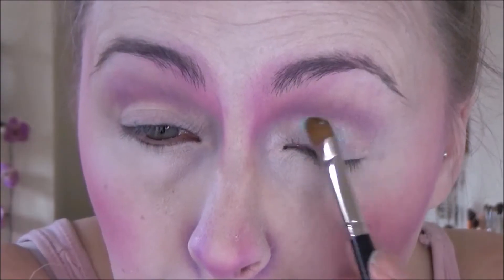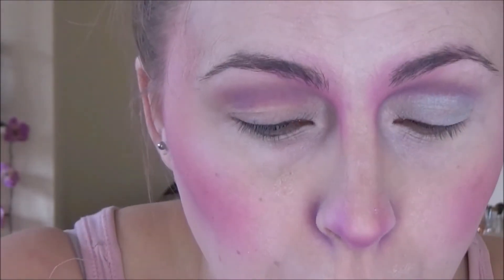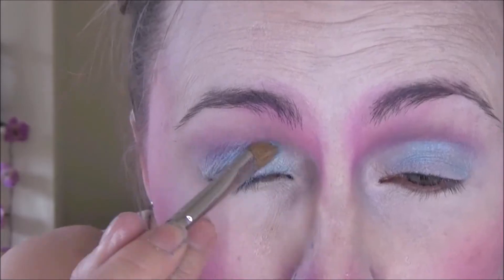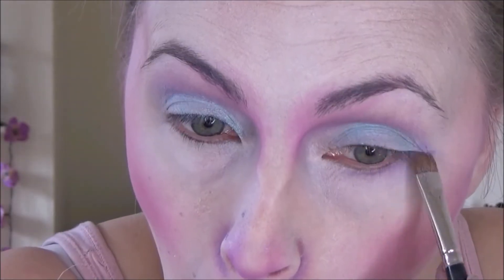Then going in with a really nice shimmery light blue on the lids. I also used this slightly deeper blue next to it because I felt it wasn't coming out quite as well as it could. Another problem with the angel makeup? Well, I never. I'm not bitter at all.